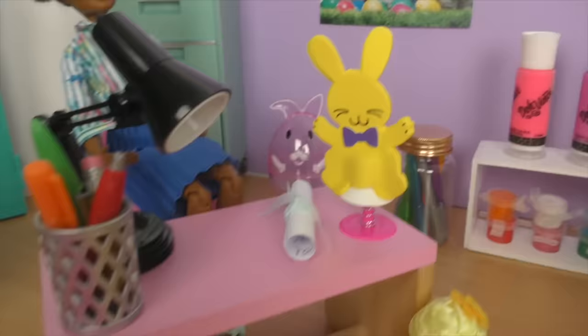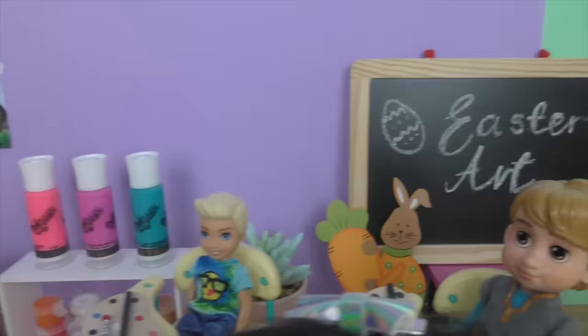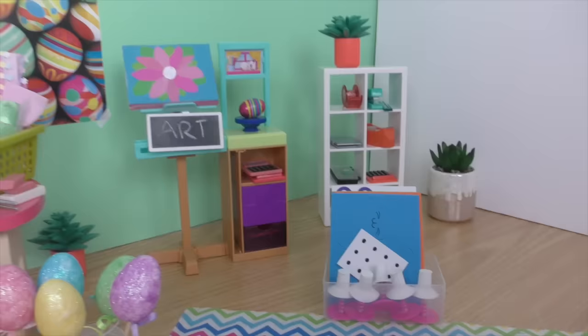Look at those Easter eggs and those little chicks! There's paint here! Today must be an art class! But not just any art class, an Easter art class! This is going to be amazing! Oh my goodness, look at all the supplies we have! How beautiful are they! And those little Easter eggs! Look at even that easel and canvas! And those cute little bunnies! These are amazing!